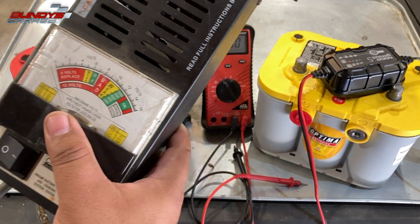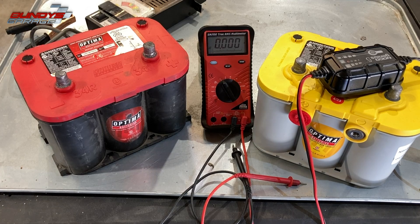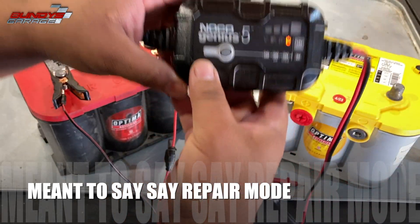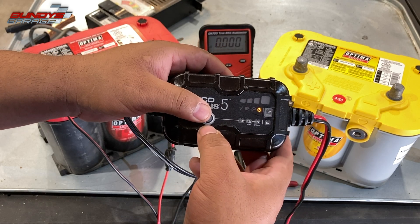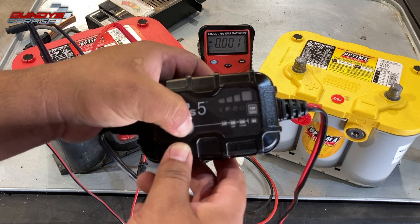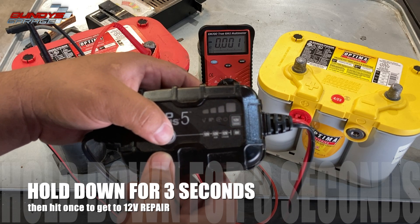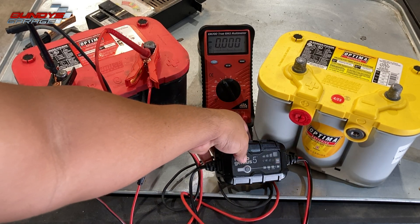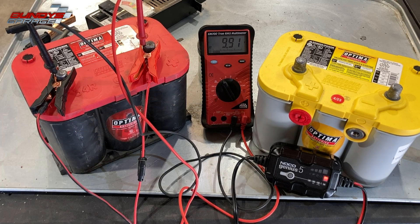So what I want to do is bring the NOCO Genius charger in here. We're going to connect it — black to negative, red to positive. On the charger you have a button that gives you all the selections; it's in standby mode right now. What we need to bring it to is 12-volt repair mode. You can see right there — 4 volts pumping 12 volts into the dead AGM Optima. Let's see if we can bring this battery back from the dead.